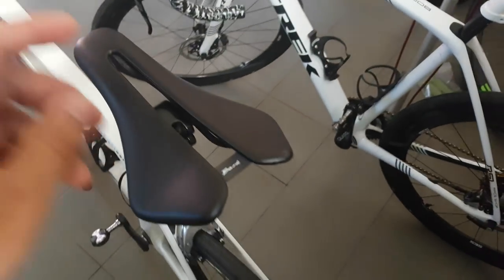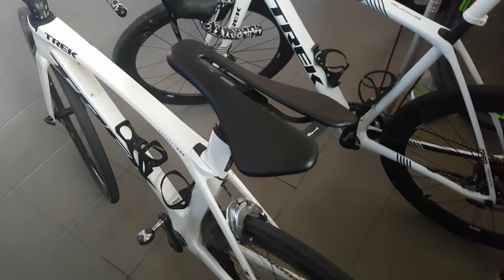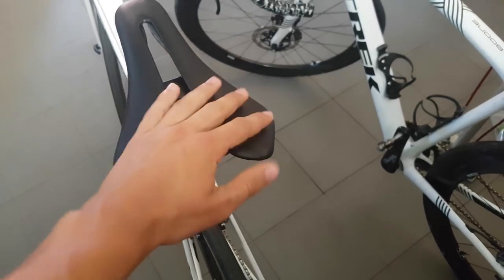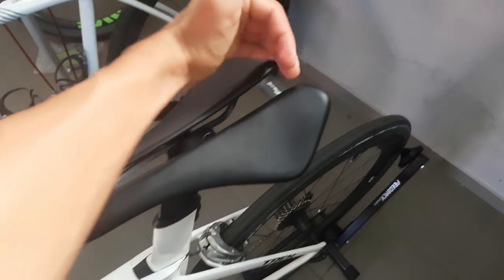I've got two models here, one of them in two different guises, so let's look at these now. On my Madone I have the Berk Dila saddle, which is basically a new-school wide-nosed, pretty short saddle.